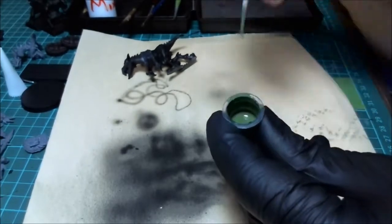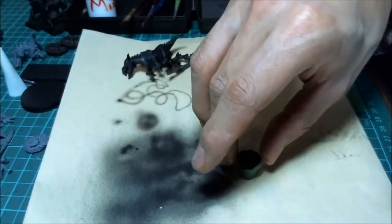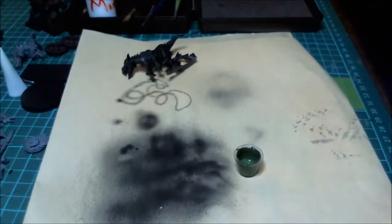Okay, so we've got it that far. I need to switch out airbrushes here real quick to make this happen, and we're going to go ahead and do that. We'll come back and get to the rest.